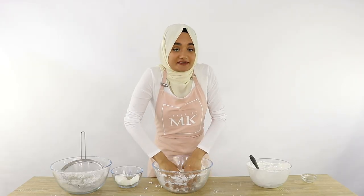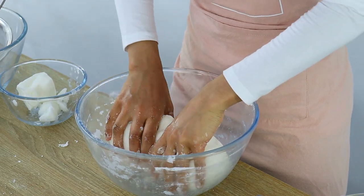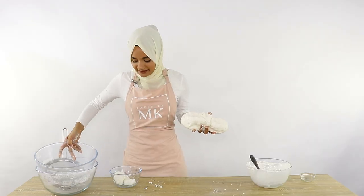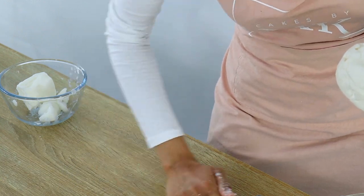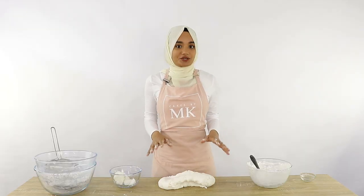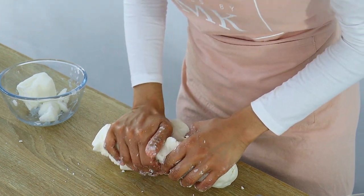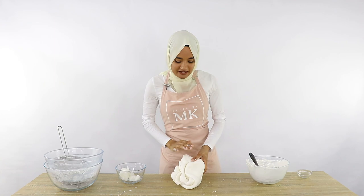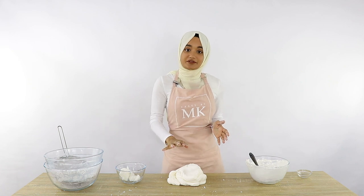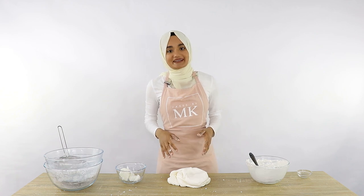When you first start mixing it will seem quite crumbly, but just keep kneading and it will come together. Once you've got one whole piece, pop your bowl aside and keep kneading until you reach the right consistency. A quick tip: use the palm of your hands to knead into the fondant rather than your fingers — this helps it come together more quickly and you won't get as tired.